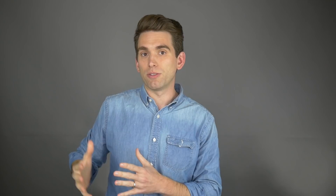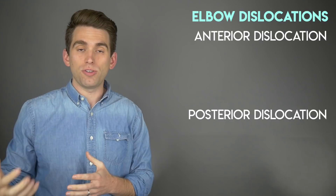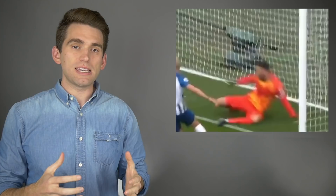Let's talk about elbow dislocations and relate this to what we saw happen with Lloris. In general, think of two different types: either anterior or posterior, and we describe them by how the ulna is positioned in relation to the humerus. If the ulna is pushed backwards that's a posterior dislocation; if it's more forward that's an anterior dislocation. Posterior dislocations are much more common. Looking at Lloris's injury, based on the mechanism, we'd suspect more likely a posterior dislocation.